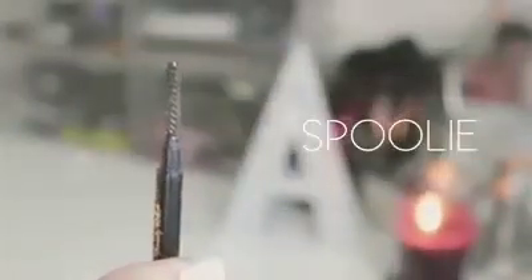The first thing I do in my brow routine is brush through them with a spoolie brush. This makes sure they are groomed and laying in the direction I want them to. I also take this time to trim any hairs that are too long. Starting off with trimmed and groomed brows makes it a lot easier to work with them.